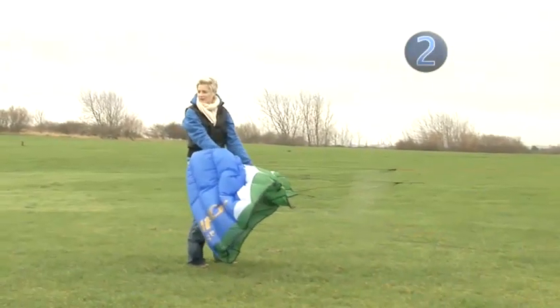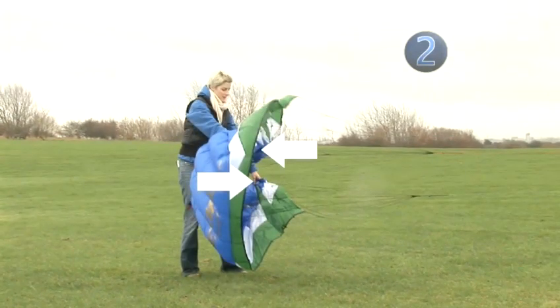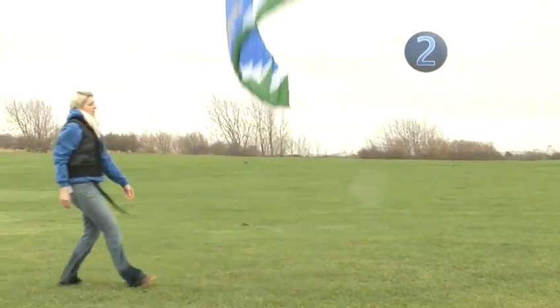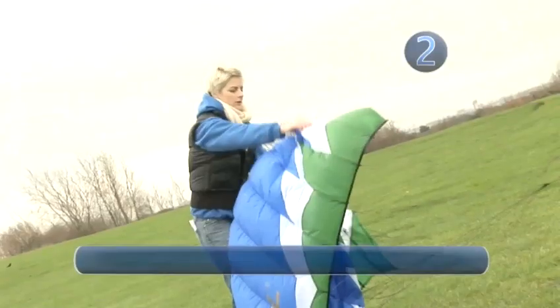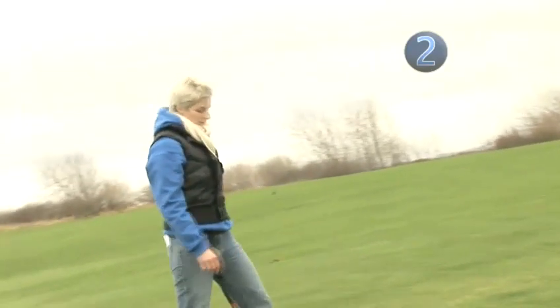Step two: launching with a friend. When you are first starting out it may be easier and safer to take a friend along with you. They can stand downwind from you and hold the kite by both tips at a sideways angle. They should give you a sign when they are letting go and you should pull your handles back slightly to make the kite rise into the air. Don't throw the kite into the air. Make sure they step backwards after launching so they don't get caught by any of the lines as they are gripped by the wind.